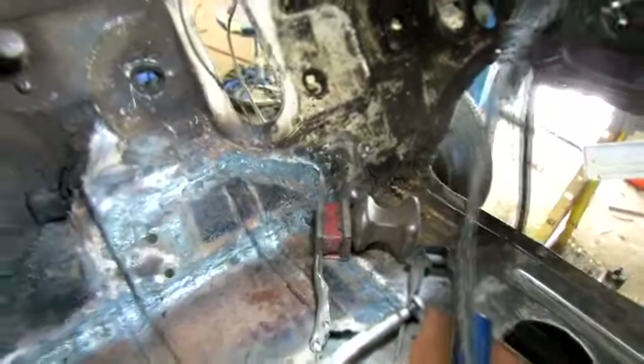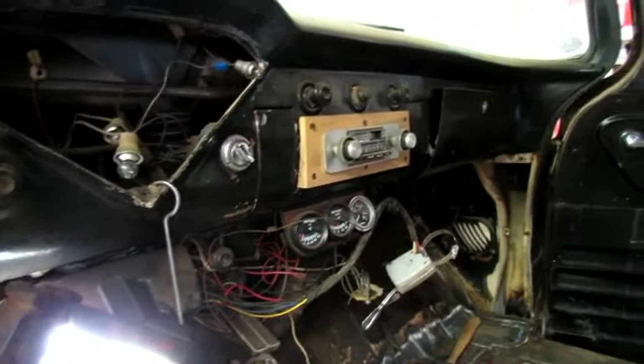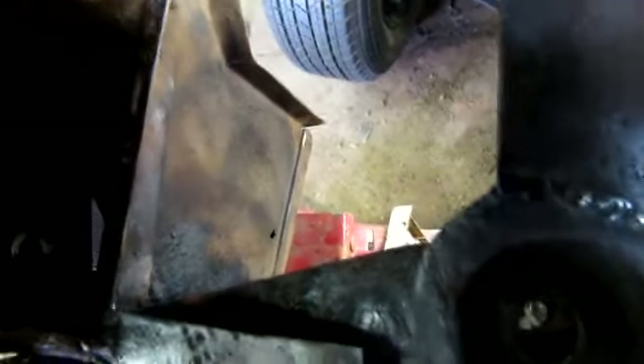I've got a bunch of holes in the firewall to weld up. I think I'm gonna go ahead and tear this dash apart, get all the wiring out, the radio mount and all that, and clean this thing up and weld all the holes shut. Got those holes welded up pretty good — looking good.